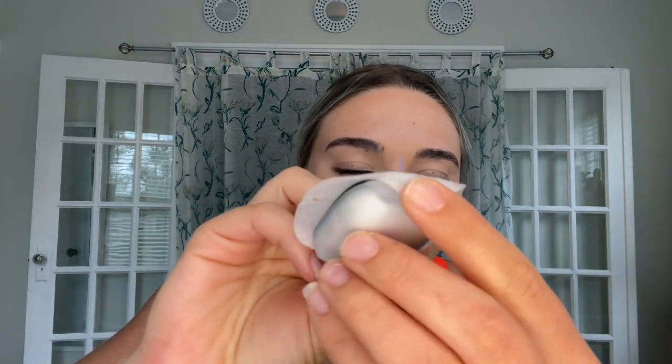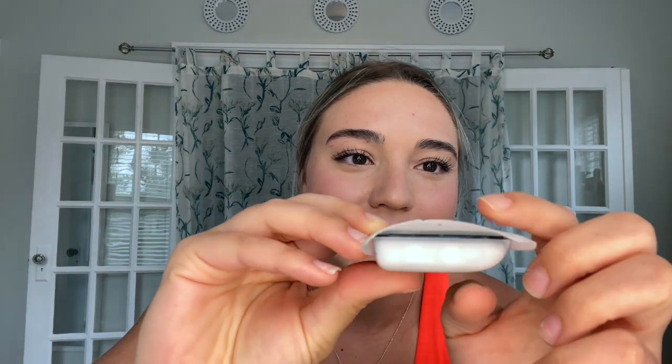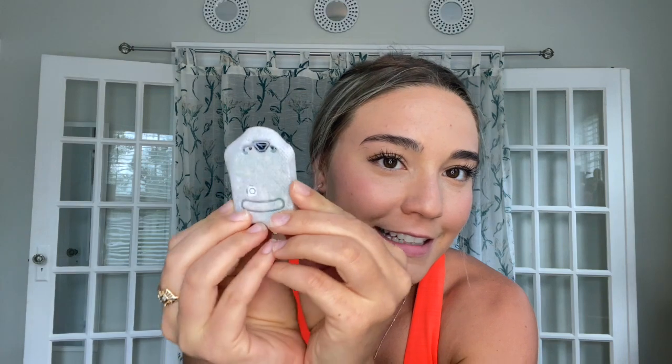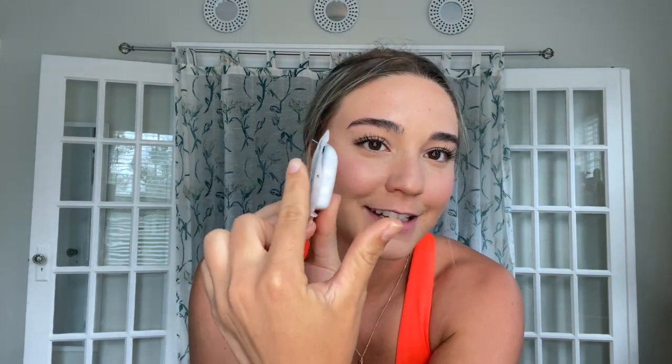Everyone asks how big the needle is — is it actually a needle? So this is what it looks like, and you can see the needle right there. It's a little blue, almost like plastic — I can bend it, I can poke myself with it and it doesn't hurt. That is what goes in my skin and stays in my skin while this is on and gives me insulin.